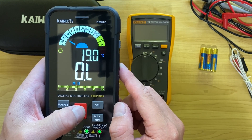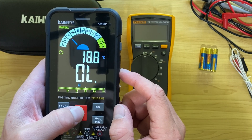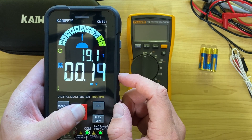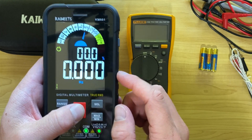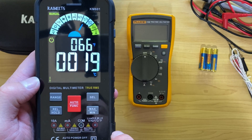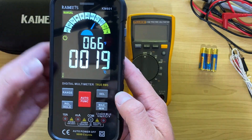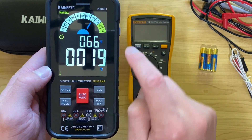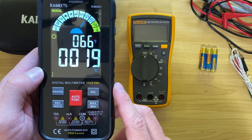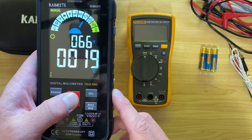Cycling through the manual modes you've got DC voltage, ohms for resistance, continuity, diode testing, capacitance, and millivolts — which is very handy for measuring really low voltages. As you cycle through these modes, the ports actually light up and tell you where your probes need to be plugged in, which is pretty cool. That can be very handy if you haven't used a meter before, and it could also help prevent accidentally hooking up through the wrong port, which can end up blowing internal fuses.